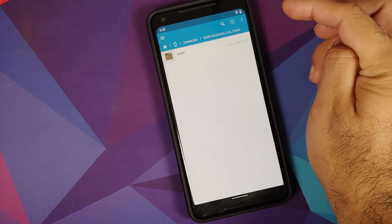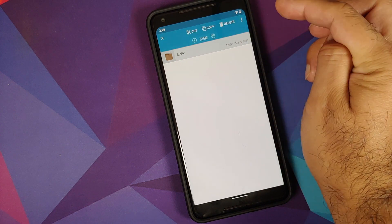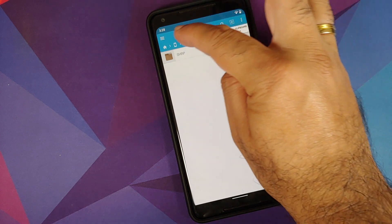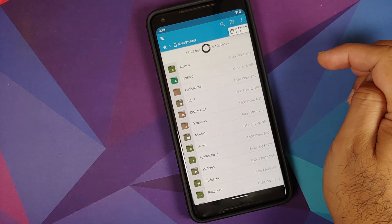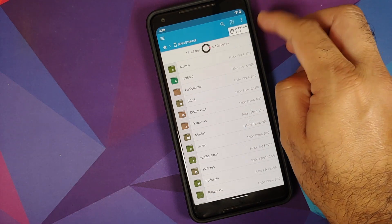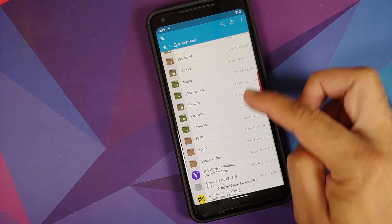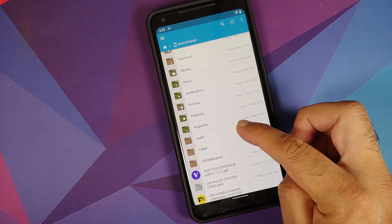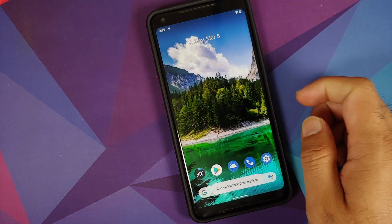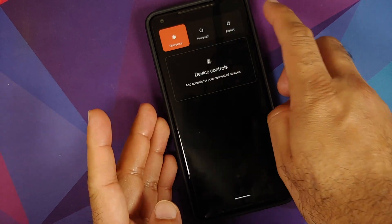After extraction you'll see a folder with the same name — tap into it and there's another folder called 'shrp'. Press and hold that folder, select Cut, then tap Main Storage to go back to the root of internal storage. Select Clipboard and paste — you should now have a folder called 'shrp' at the root of internal storage containing all the required files.